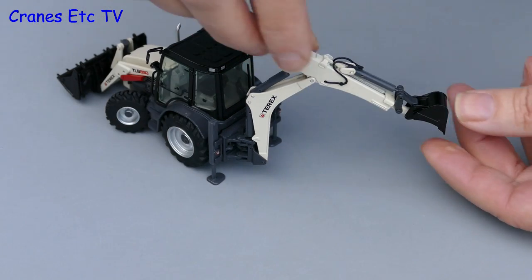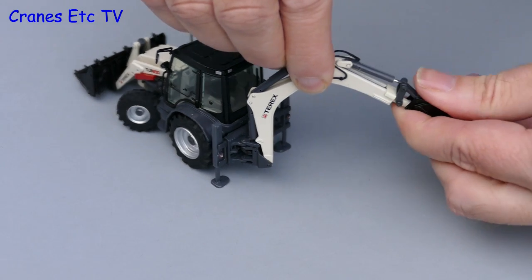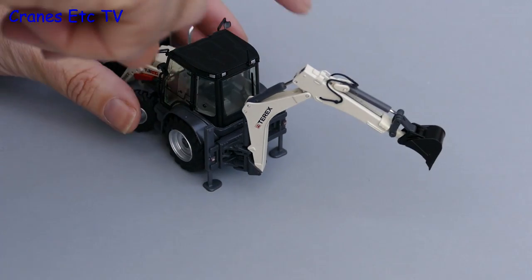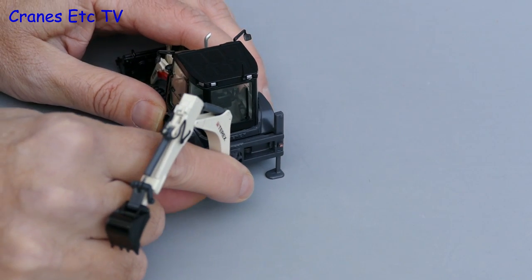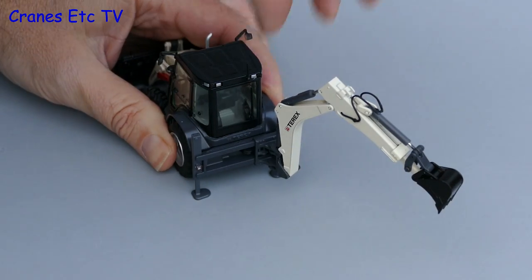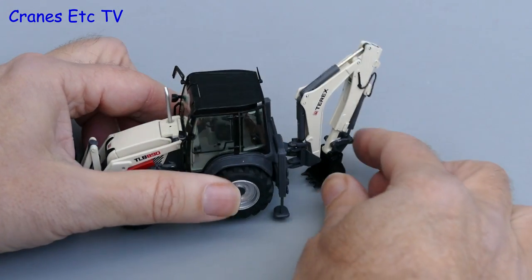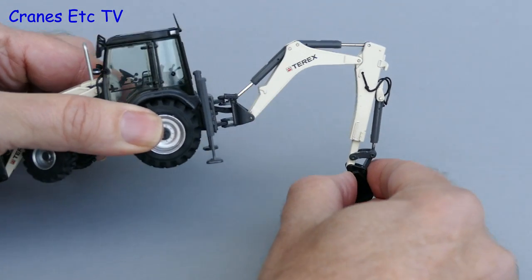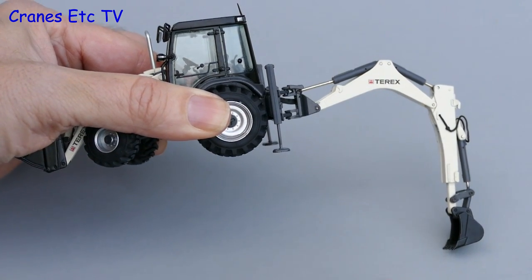Both versions of the model feature an extending dipper stick and NZG have done a good job of engineering that. The other bit of functionality is the side shift on the backhoe and the whole arrangement moves on rails from side to side so you can achieve offset digging. The last area to look at is the ability of the backhoe to dig at depth, and in this regard the model is only moderately successful because it can't achieve the same kind of digging profile as the real machine.